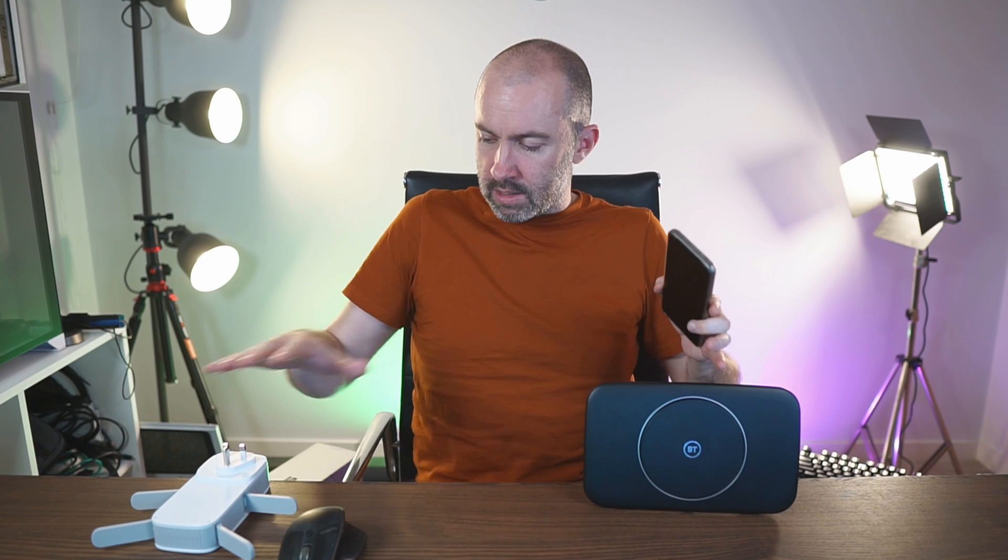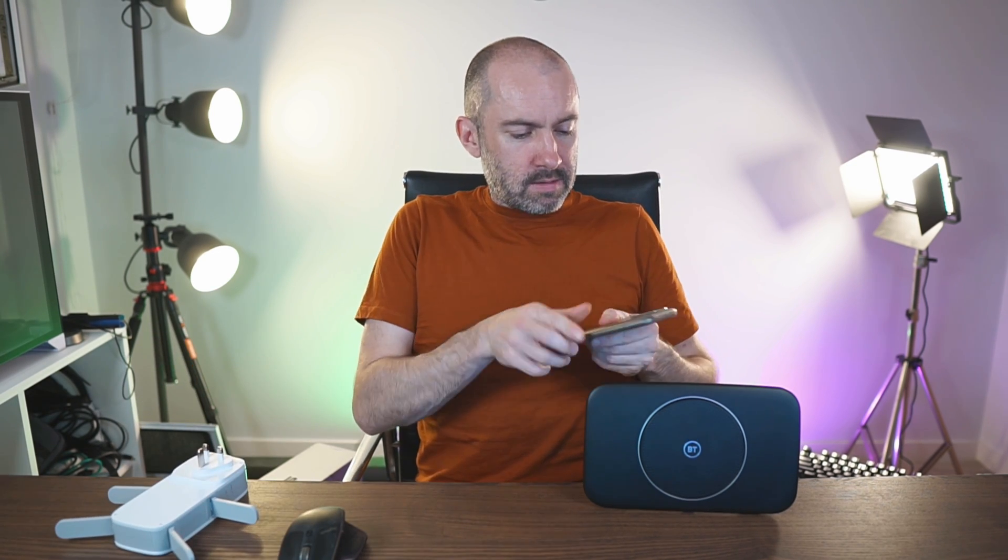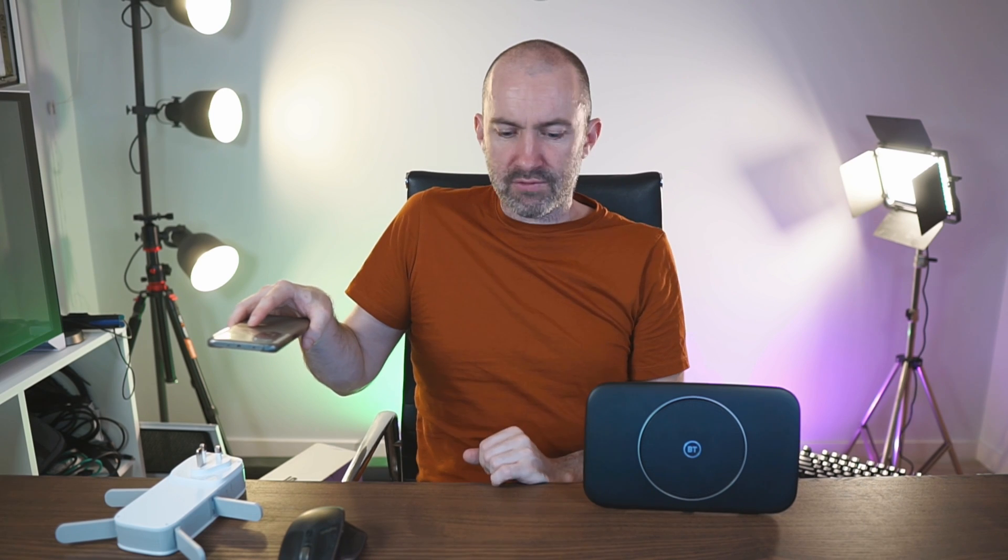Mesh networks aren't something new — they've been around a while and have been growing over the last few years. It's certainly a buzzword in the networking world. Essentially what they allow you to do is browse the web seamlessly across your house on a Wi-Fi network. You've got your router, then an access point, and as you walk around with your phone or tablet it will automatically connect to the nearest access point to get the fastest connection once you drop below a certain signal level.